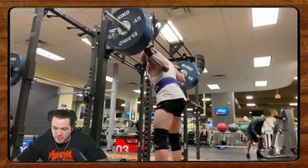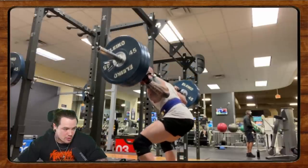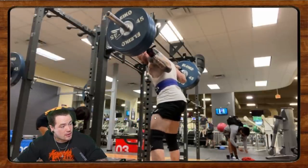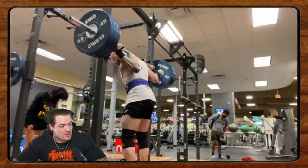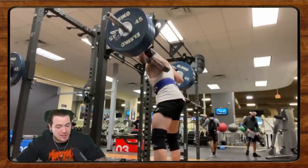He wants to compete next year, is coming off heavy singles, and is a little concerned about depth — taking some weight off to get more comfortable in the bottom and worried about a little butt wink. Looking at the video: it looks pretty solid out of the rack, but I think we need to get tighter out of the rack. When you go to step out, there's not a lot going on in the trunk. Your upper back is nice and tight, but fill that belt out — take a huge breath, push your abs and obliques out into the belt, and get that whole trunk and torso super tight from the moment you unrack.